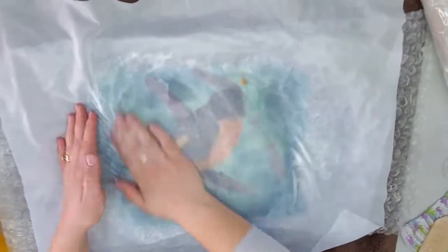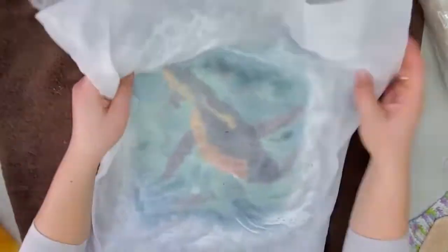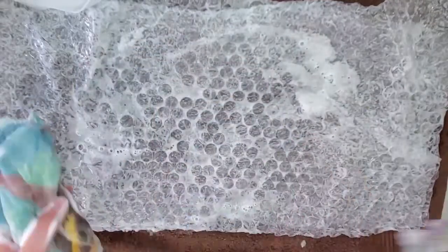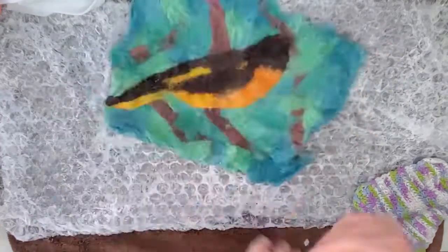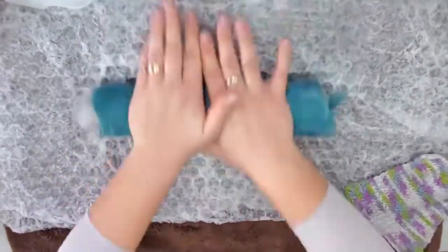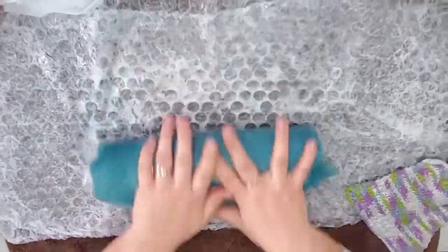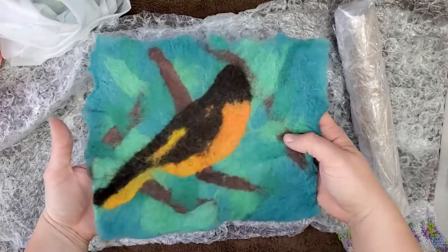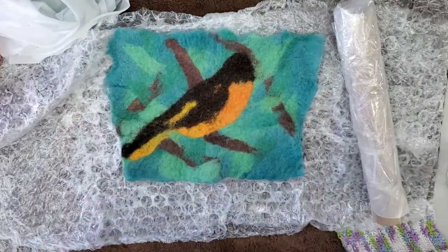I like to felt with my hands first — this gets it clinging together so when you move to the rolling process it will stay together. After you roll it, I usually felt with my hands again to make sure it's nice and solid. If you need to rinse out any soap you can at this point. Make sure to do the folding process, which you can find in the how-to wet felt video. Once fully felted, rinse your project thoroughly and let it dry completely before needle felting.